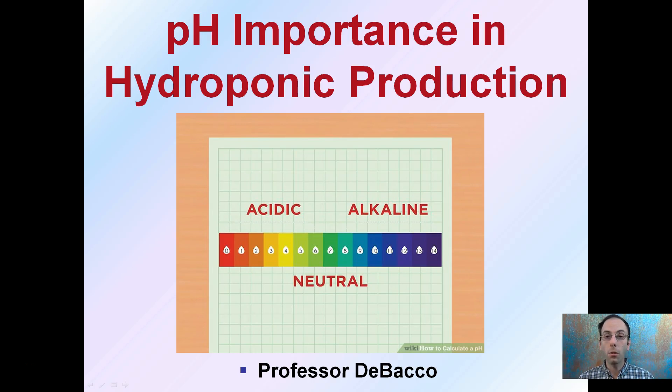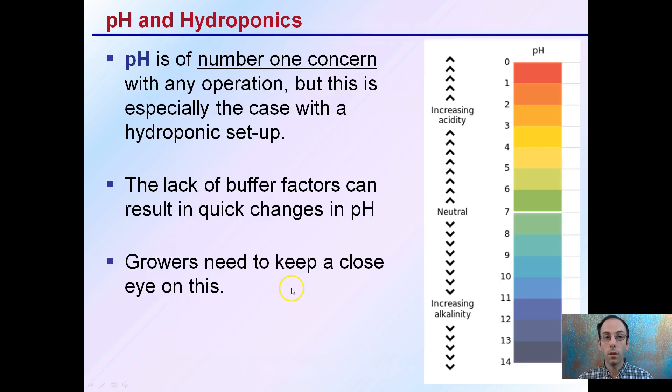If you are going to be participating in growing plants hydroponically, you should be very familiar and well-versed with pH and what it means, and keep a close eye in monitoring and also know how to adjust it. pH is the number one concern with any operation, but it's especially the case with hydroponic setups.